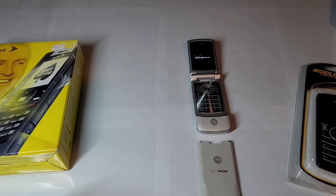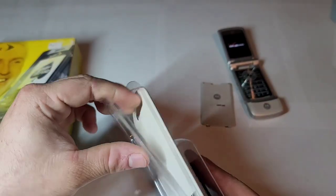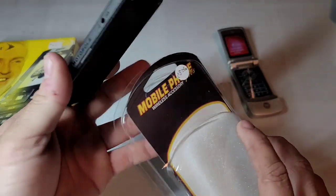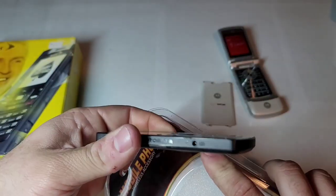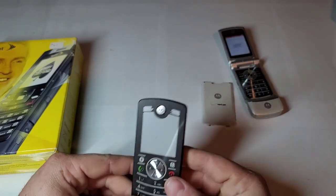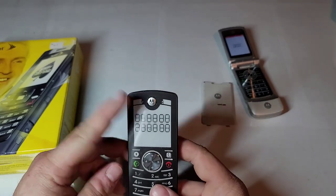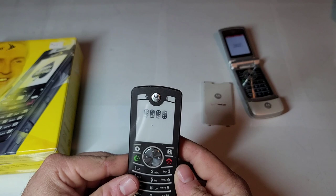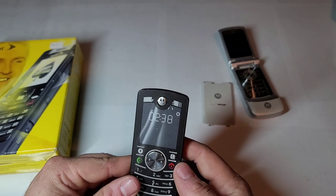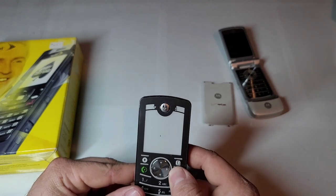Then we have the Motorola F3. I don't think it's charged. This has an e-ink display on this phone — so it uses less power, it's really battery efficient. It's pretty cool actually.